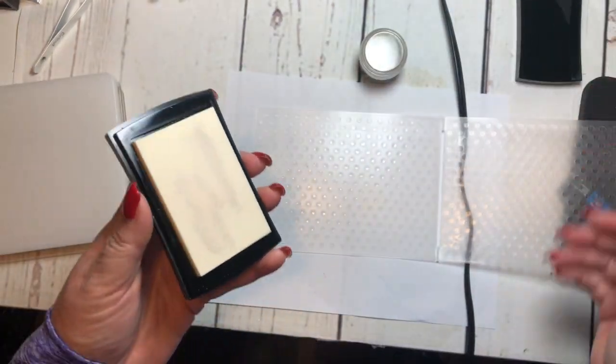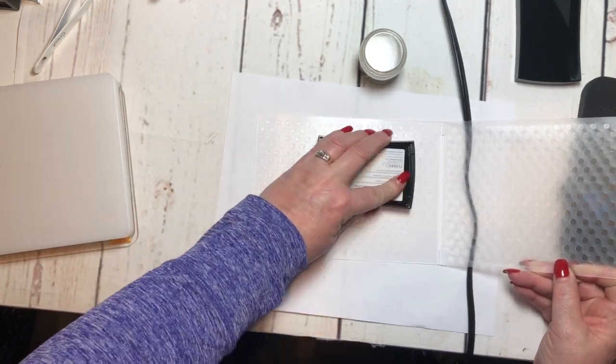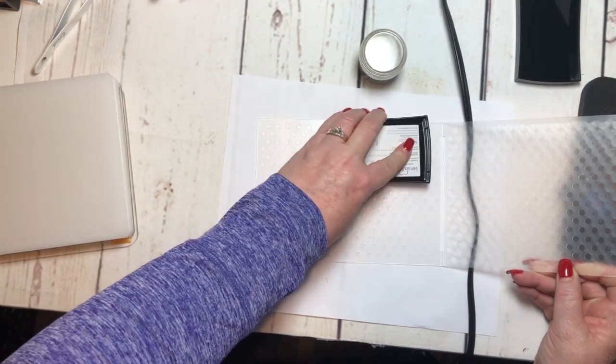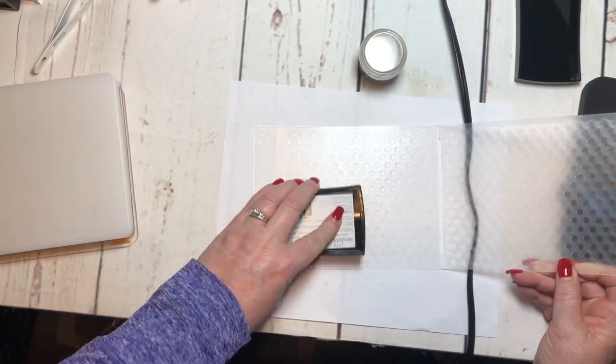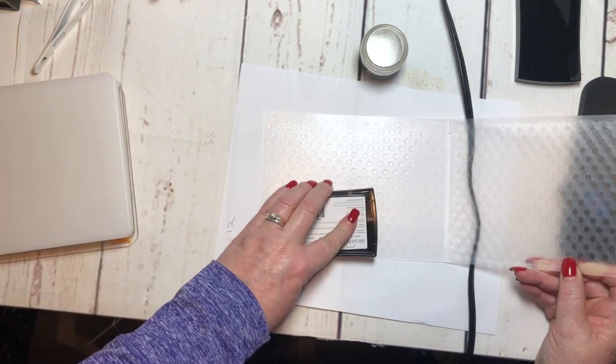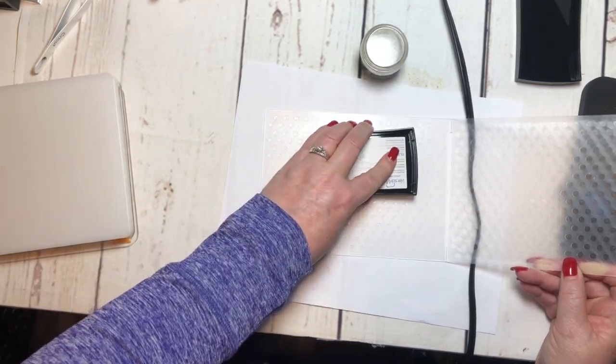The first thing I'm going to do is ink up my folder with this VersaMark ink, and I want good coverage so that the embossing powder will stick to it.